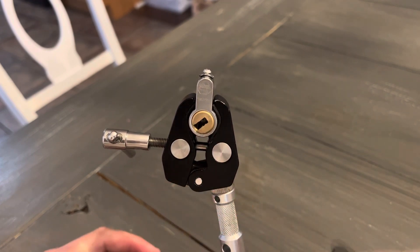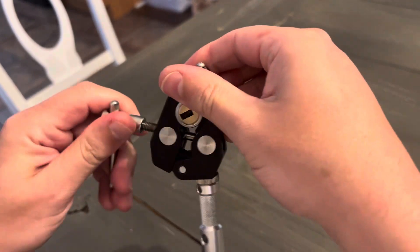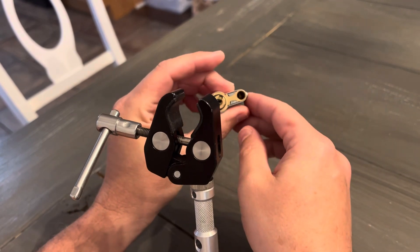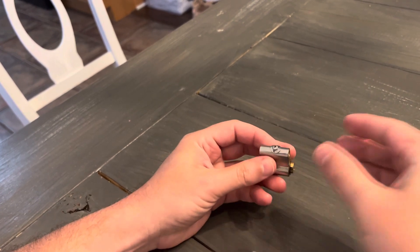I don't want to turn it too much because I don't know if these are staggered pins — I don't want to shoot pins into the core. This retains the core on top. We've got to drill out the retaining pin, I guess. So we'll try and get this thing open.